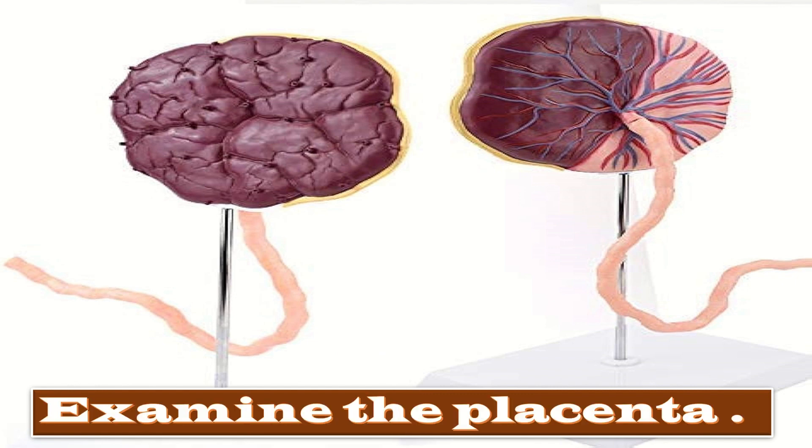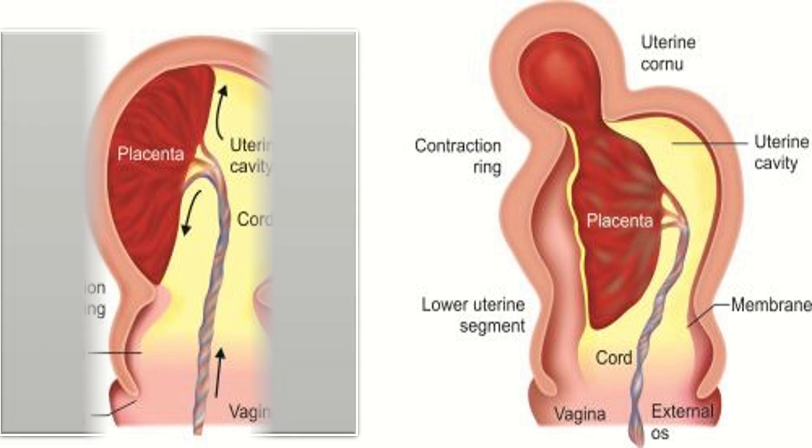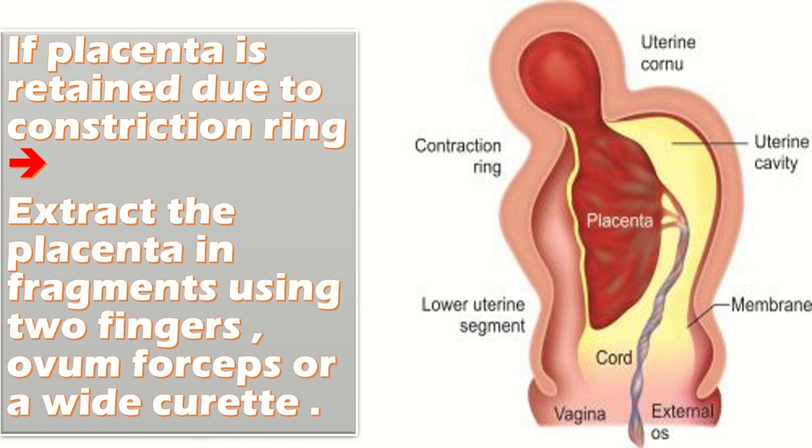Give oxytocin infusion and have an assistant massage the fundus of the uterus to encourage a tonic uterine contraction. Examine the uterine surface of the placenta to ensure that it is complete. If any placental lobe or tissue is missing, explore the uterine cavity to remove it. Examine the genital tract carefully and repair any tears of the cervix or vagina, or repair episiotomy. If placenta is retained due to a constriction ring, or if hours or days have passed since delivery, it may not be possible to get the entire hand into the uterus.